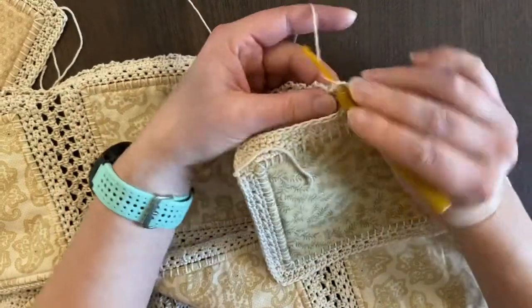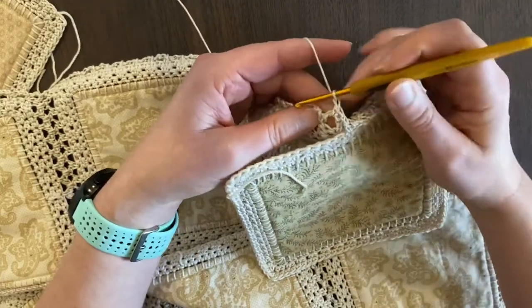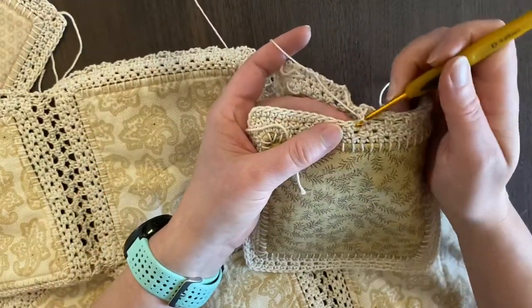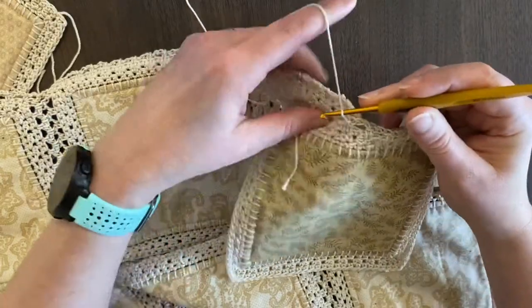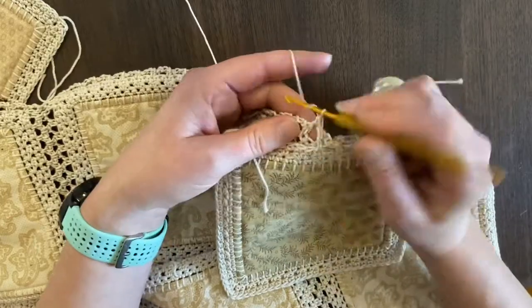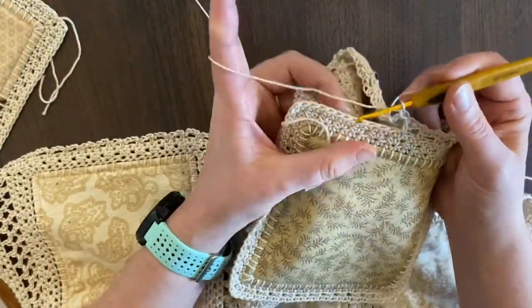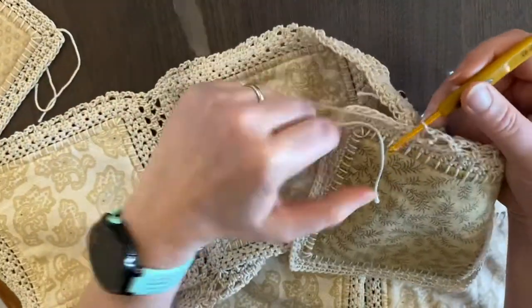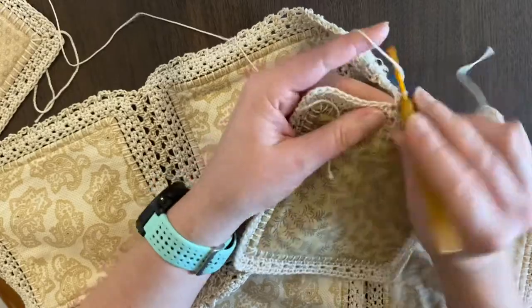As we're getting down to the ends, what I'm going to show you is how we work across what I'll call the neutral space between the blocks, so that you can continue that lacy pattern right into the next one. I apologize — I'm working in a bit of a confined space and my quilt is trying to slide on me.